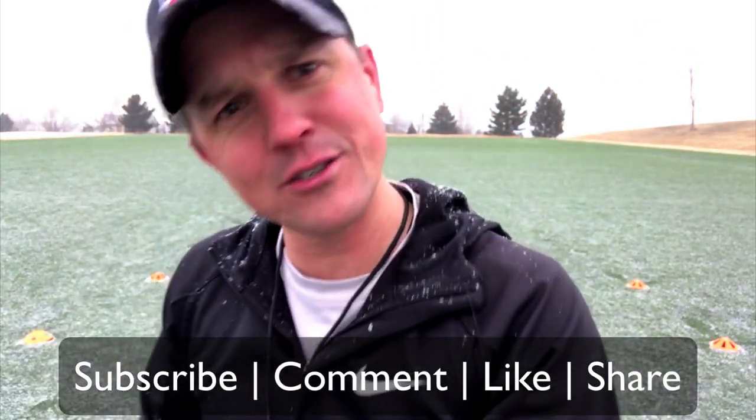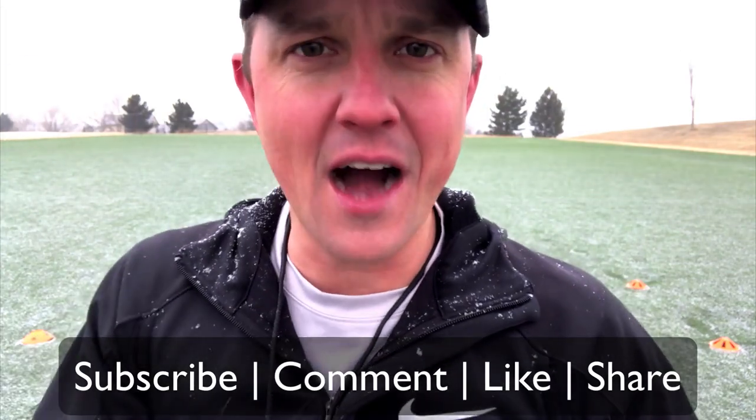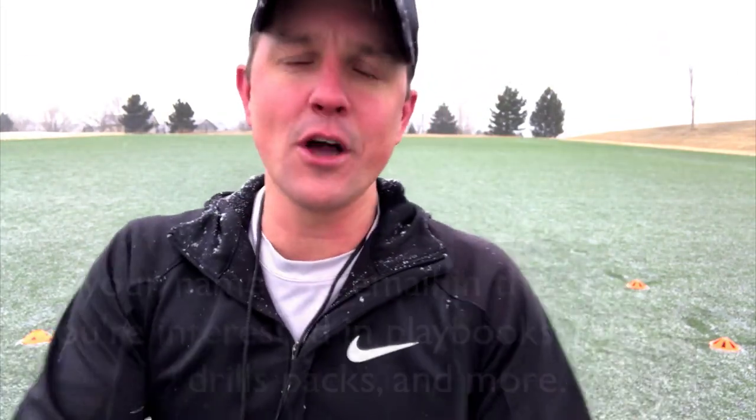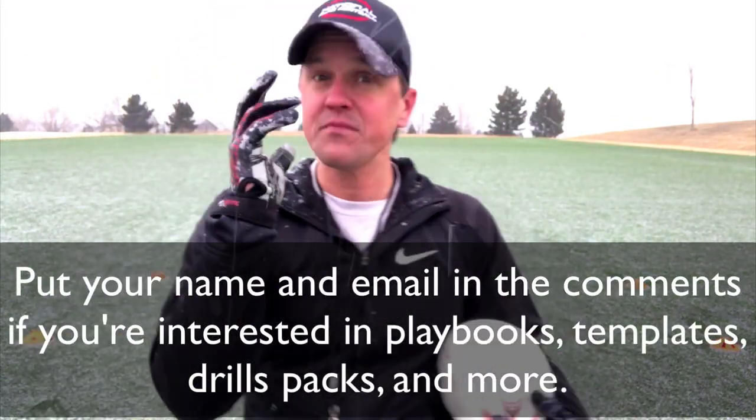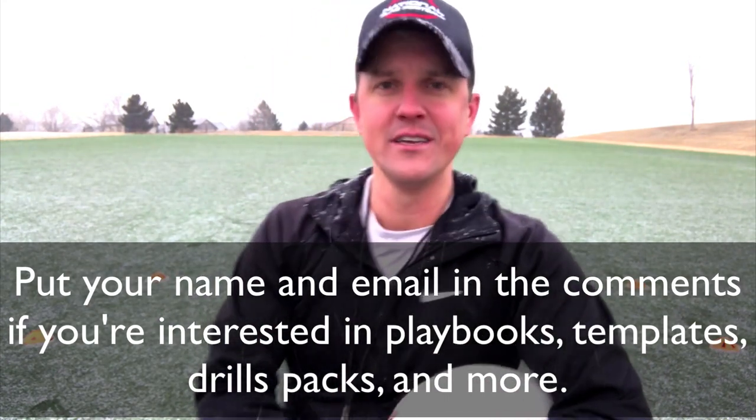If you like what you see, this is Coach D — subscribe. We always like it when you like, share, and comment. Hope you have fun with this. Please comment and reach out to me anytime, I'm always available. We'll see you.